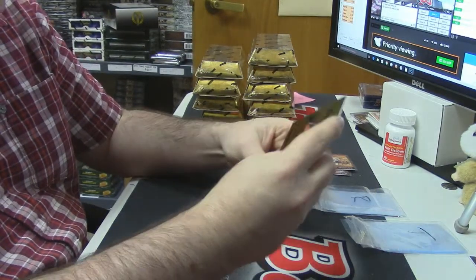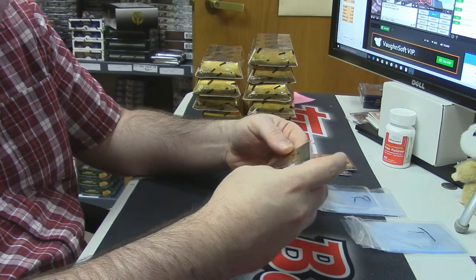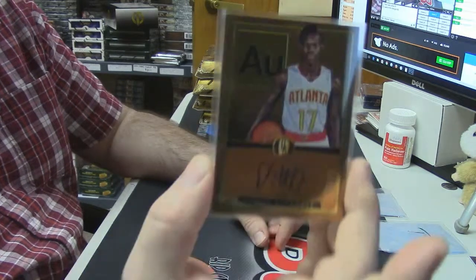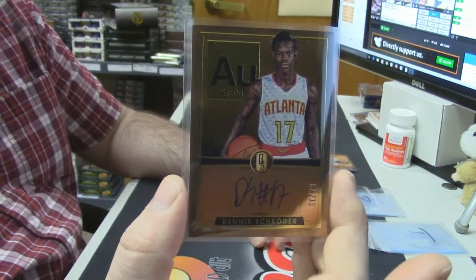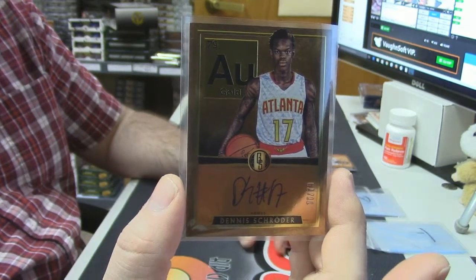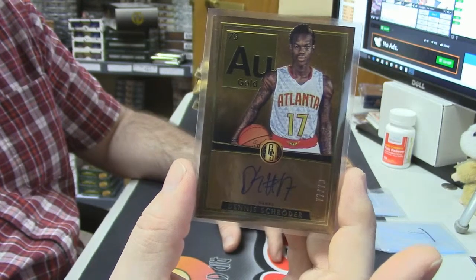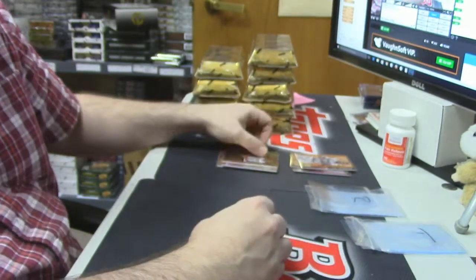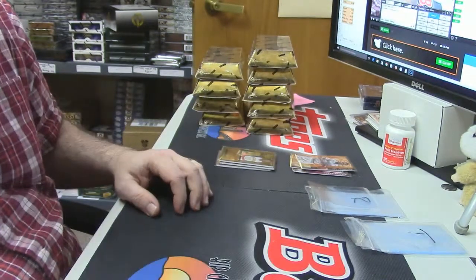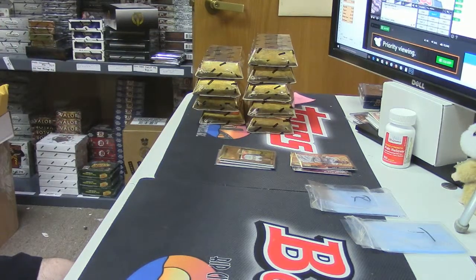And this one — Periodic Table action, 77 out of 79, fancy looking card for Dennis Schroeder. So far all the autos and RPAs are low-numbered — I like to see that in a product, especially one as fancy as this. Nice box. Nice, nice, nice, nice. Thank you.